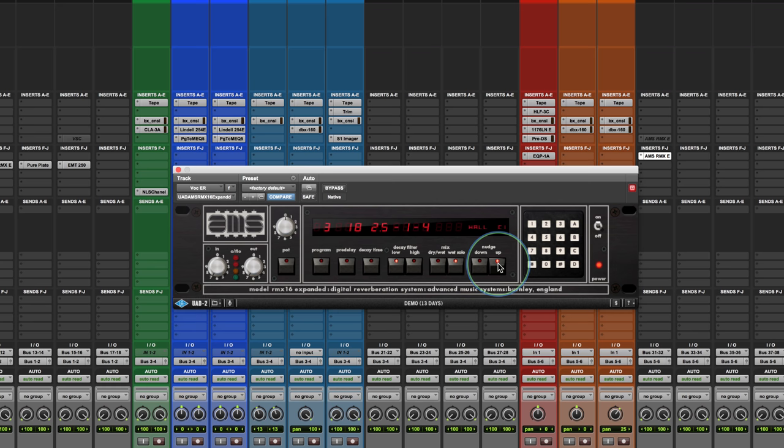The hall program also has a low filter which can go plus or minus, so you can warm it up.